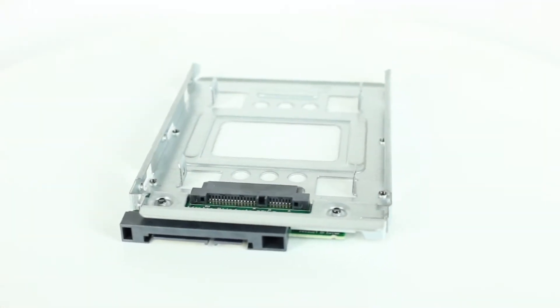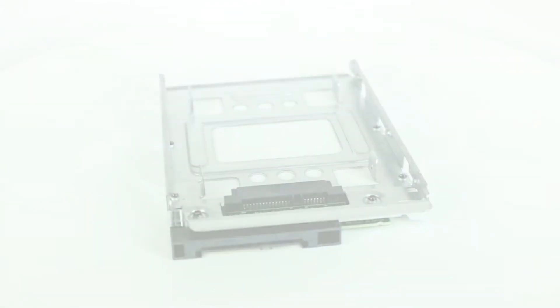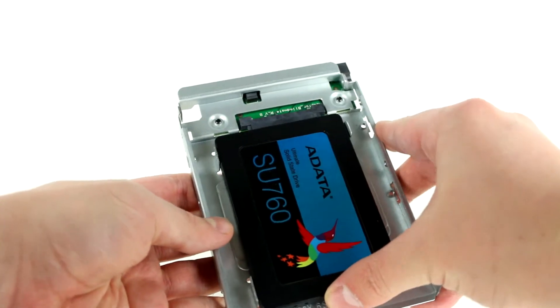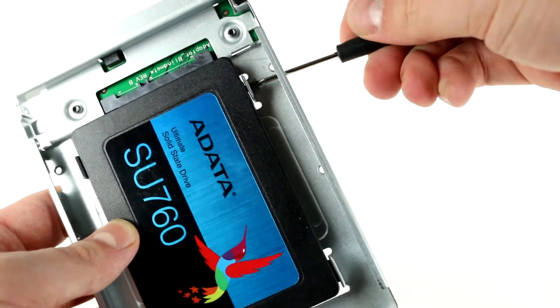If you are installing a 2.5-inch solid state drive, the process is the same, but you will need a drive bay converter to mount into the 3.5-inch tray. Next, you will have to screw the solid state drive into the adapter.